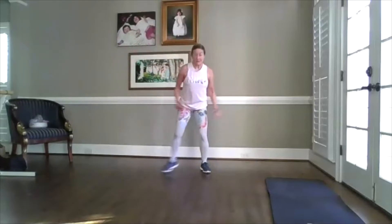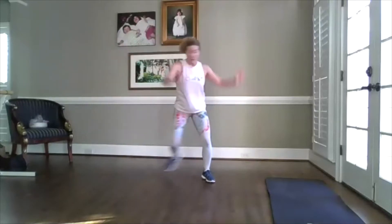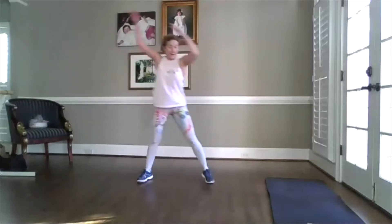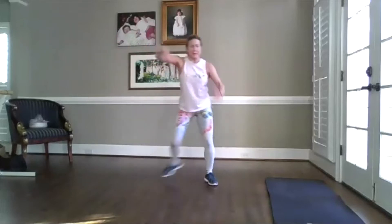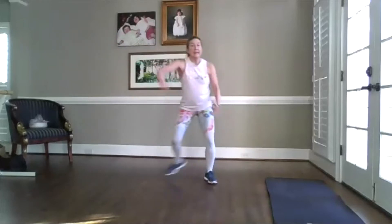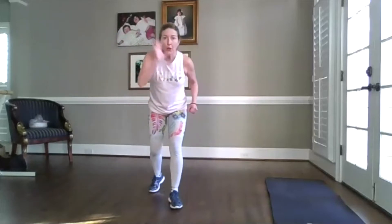Ending with plyo skaters. Start bringing your heart rate down. Put that toe down — but not much. It's more of an active rest. Now if you need it, like I do, grab a sip of water.